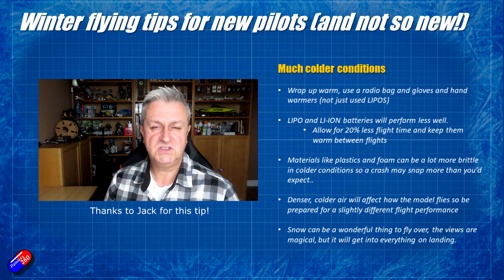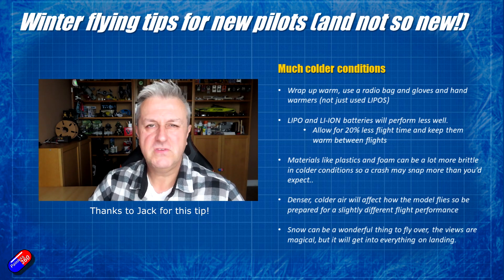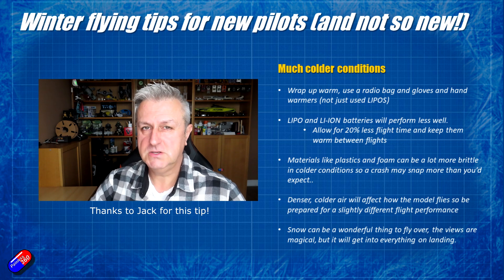Batteries will not be happy if they get really cold, so keep them in a warm place until you need to use them. I have a friend who suggests using a hand warmer pack — put one in the battery bag just to make sure the batteries don't get too cold, because the warmer they are the better they will perform.